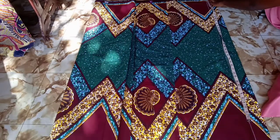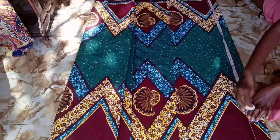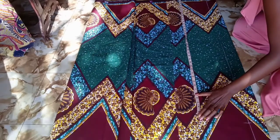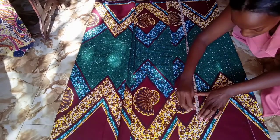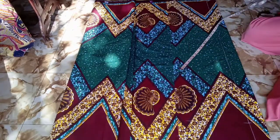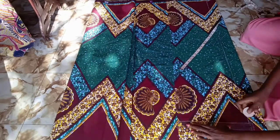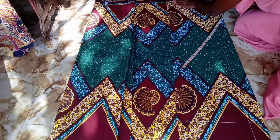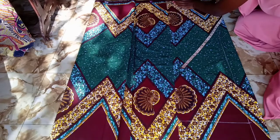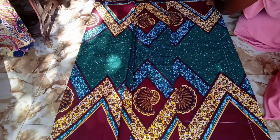After marking that, we're going to mark our length. The length of the dress I'm working with is 40 inches. I'm marking from the top and wanted the design to flow from the bottom, so I added a two-inch hemming allowance at the bottom, making it 42 inches total.